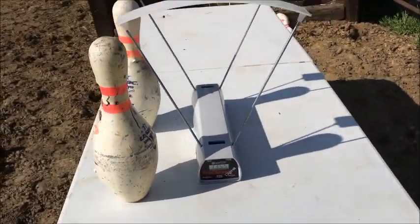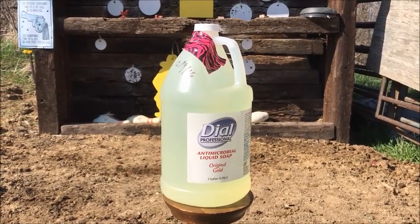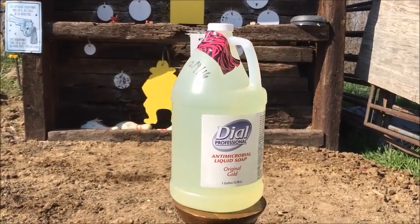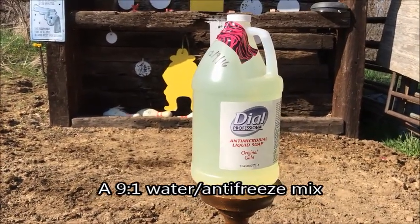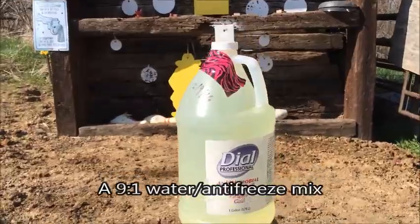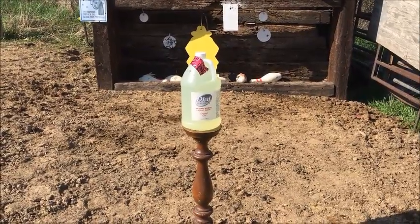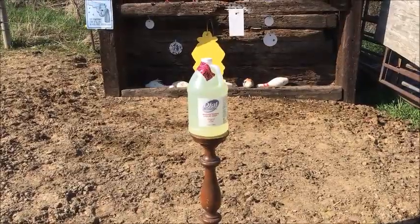The target today is a Dial soap container, which I filled with water — I washed it out really well. The reason it's sort of green is because of the antifreeze I put in it; I filled this a while ago so it wouldn't freeze in the wintertime. I'm going to line it up from about 10 feet, and if we get a pass-through, we'll see the hit on the cowboy target behind it.